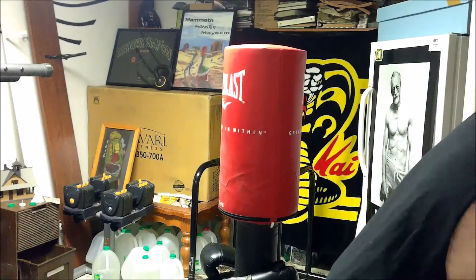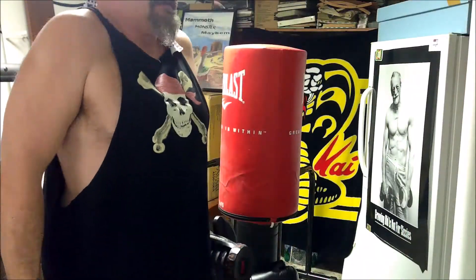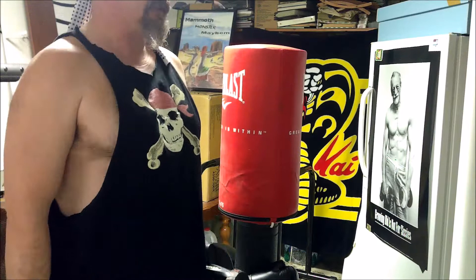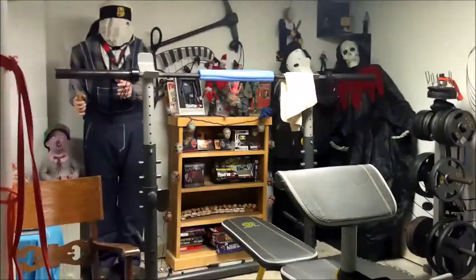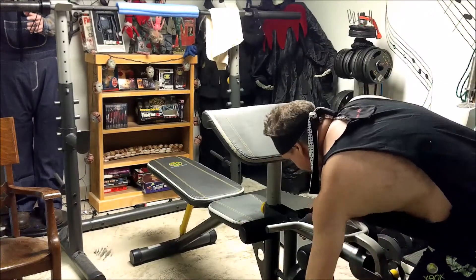Here's something else I added in that I've never done before — shrugs. Doesn't look like much, but should work the shoulders and traps a little bit. And finally we're going to end it off with some preacher curls.